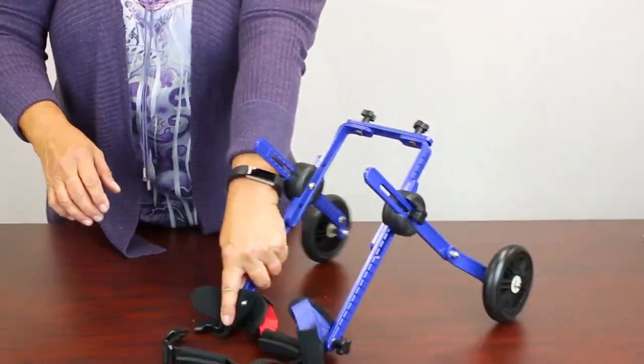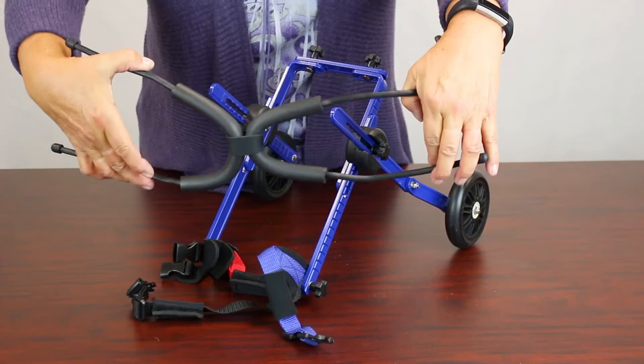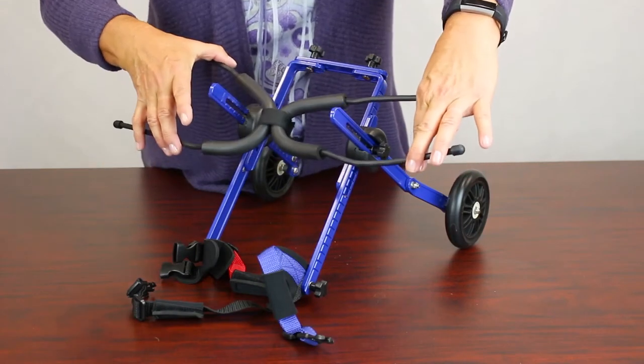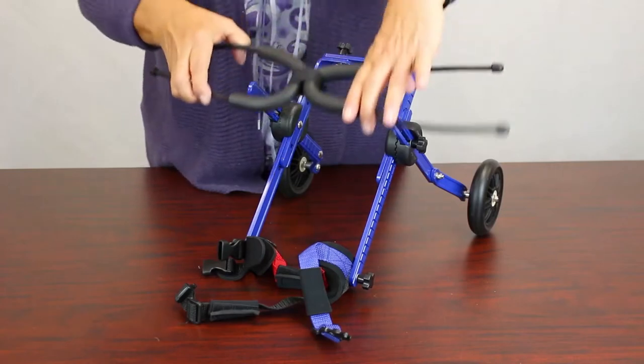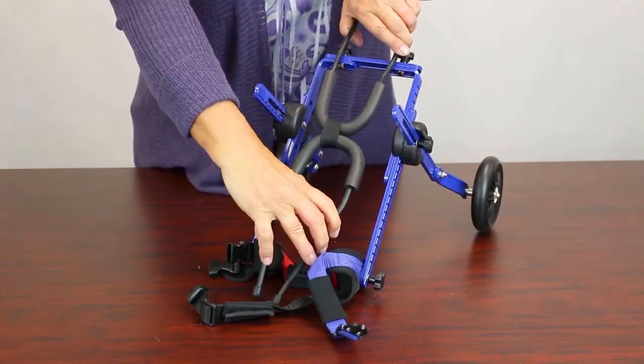Next, attach the leg ring. When installed it's going to look like two C's and not two V's.